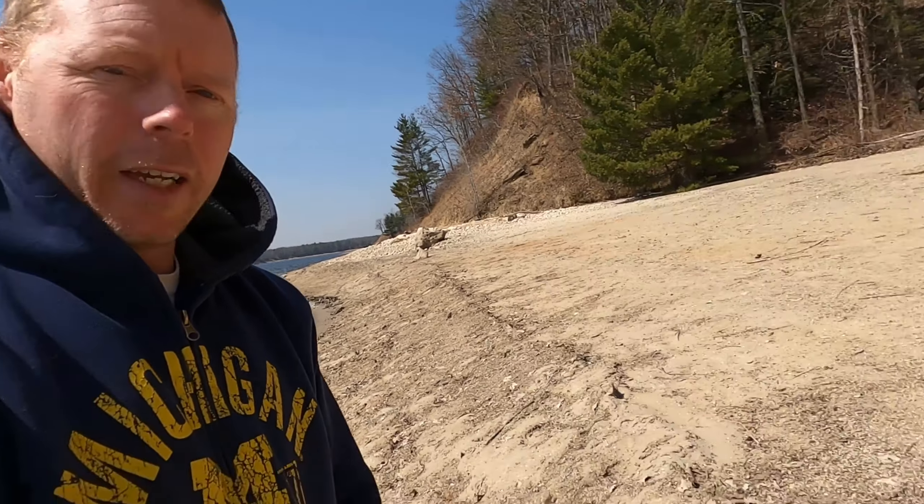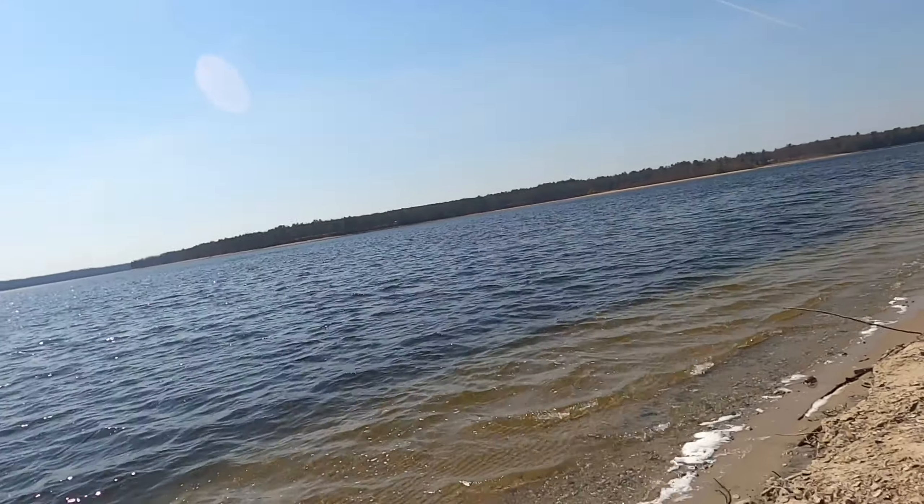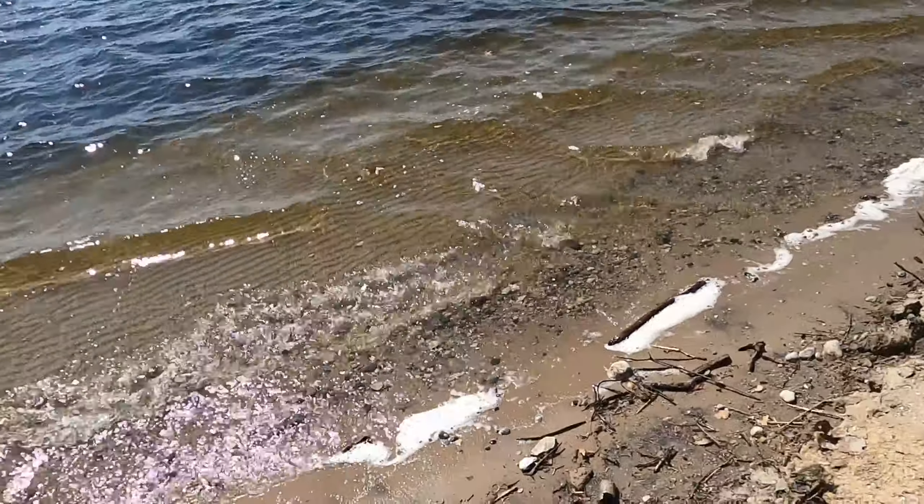Hi, this is Jerry from JC Outdoor Fever. Today Summer and I — she's right there — we are going to try a little bit of gold panning. We can see some black sand down here, so come along and see what we'll find.